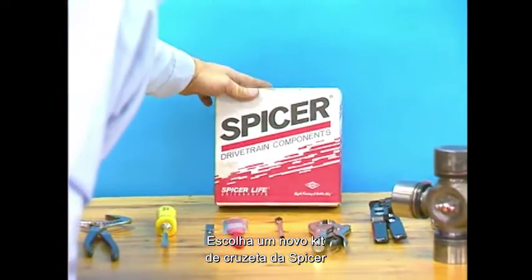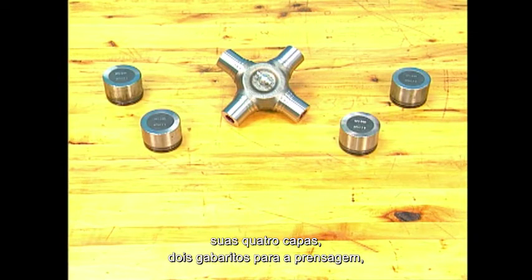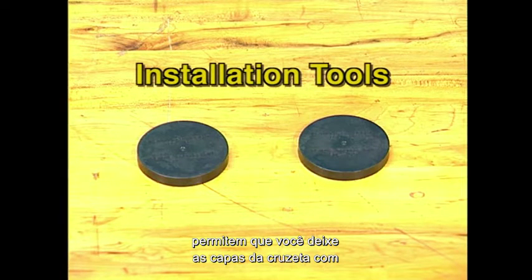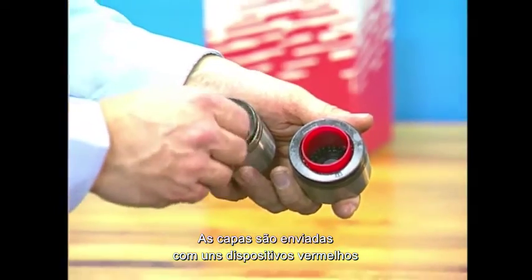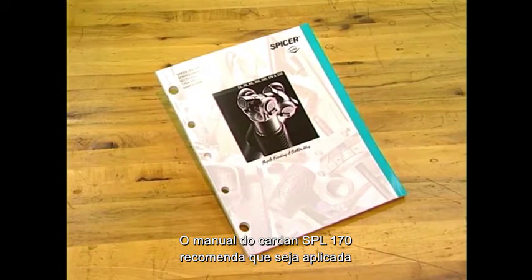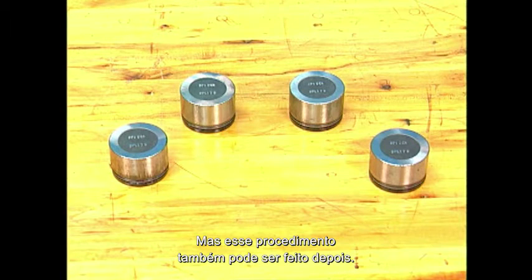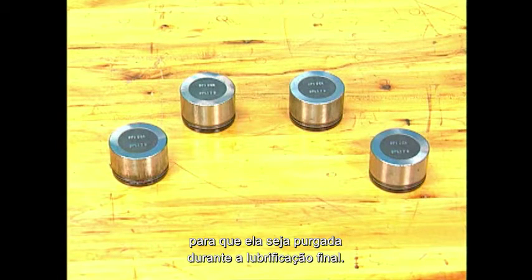Select a new Spicer universal joint kit package for the Spicer Life Series drive shaft you're servicing. This shaft is a Spicer Life Series 170. The package will include a new journal cross, four bearing cups, installation hardware, and other assorted hardware. The installation tools included with the kit allow you to approximate the height needed to assemble the universal joint into the yoke. New bearing cups are shipped with red needle retaining plugs. The plugs are designed to keep the needles from falling down during shipping and they must be removed before beginning assembly of the new universal joint. The service manual recommends greasing the bearing cup assemblies before installation, however this step can also be completed after installation. The grease used during the pre-purging operation will work its way into these assemblies, making greasing after installation the preferred method.